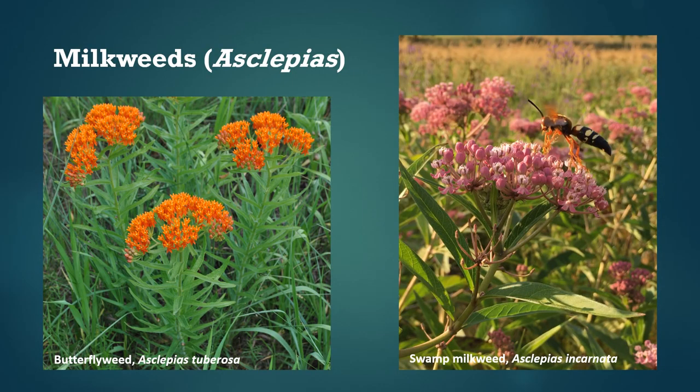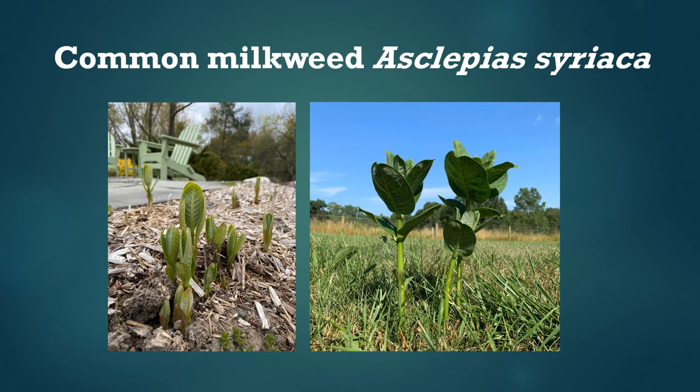There are lots of species of milkweed. On the left is one called butterfly weed, or Asclepias tuberosa, which is usually found in prairies and sandy areas. On the right is swamp milkweed, or Asclepias incarnata, which is usually found in wet areas as its name would suggest. Probably the most abundant milkweed species in the eastern U.S. is common milkweed, or Asclepias syriaca, which is the species we're working with in this citizen science project because it's more common and monarchs end up using it a lot.